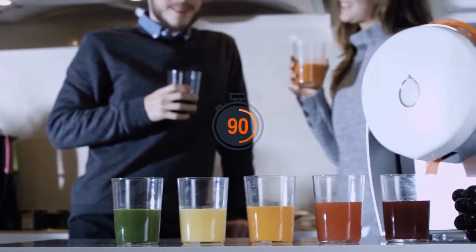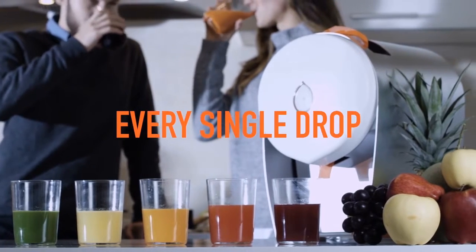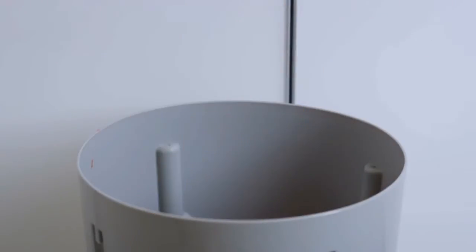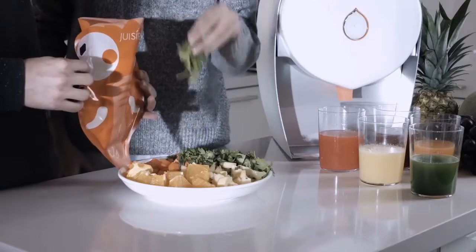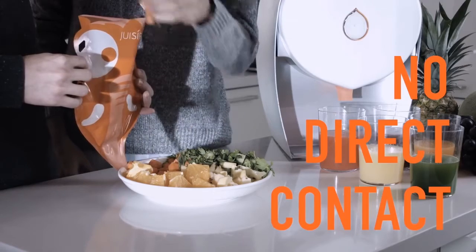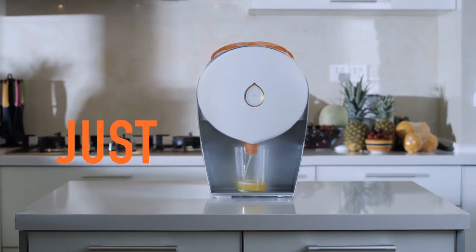The machine is so simple to use that all you need to do is press one button. And 90 seconds later, you will have the fruit squashed to almost a paper-like thinness and virtually every drop of nutritious juice in the glass. Simply recycle or reuse the used bag — it's entirely up to you. But Juicer's uniquely designed juicing bags means no fruit or vegetable ever touches the machine, which means no cleaning, no pulling the machine apart, no rinsing. Just juice.